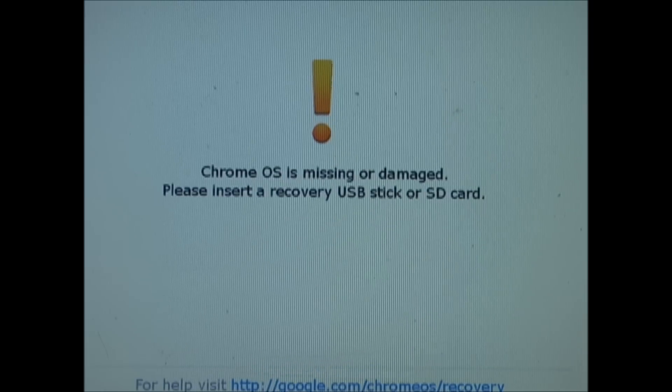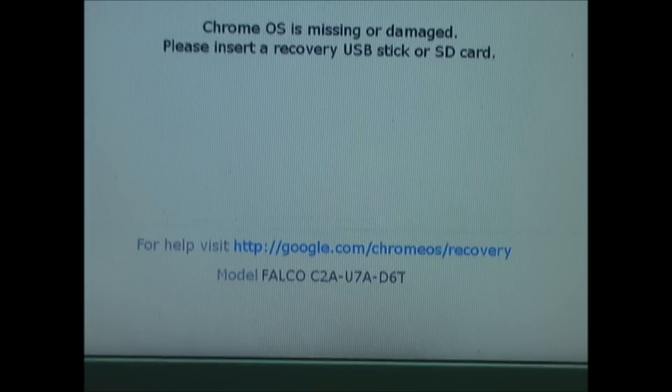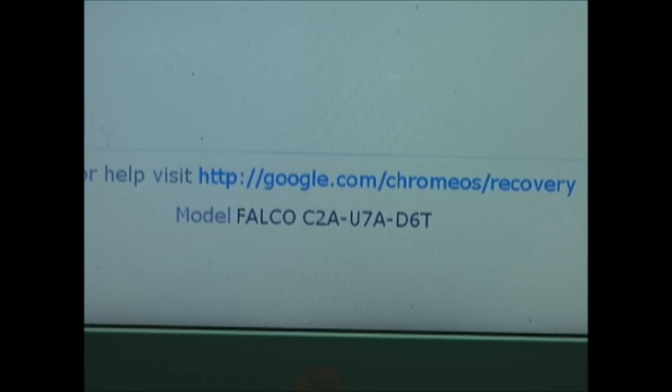If you need to create a recovery USB stick or SD card, you will need the model number displayed at the bottom of the screen. Yours may be different than this one.